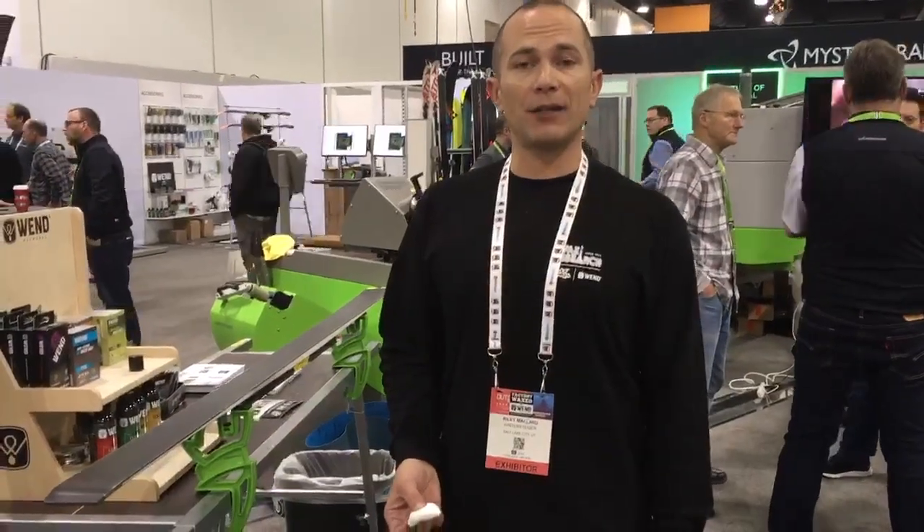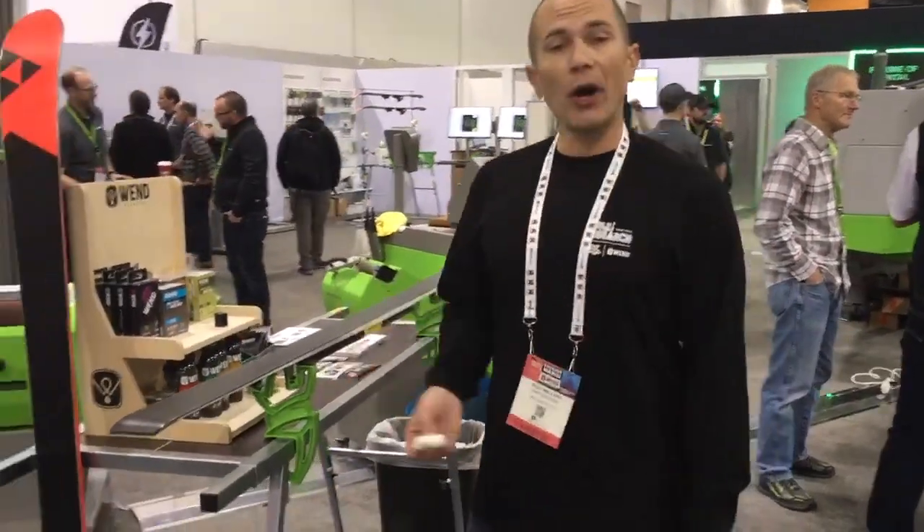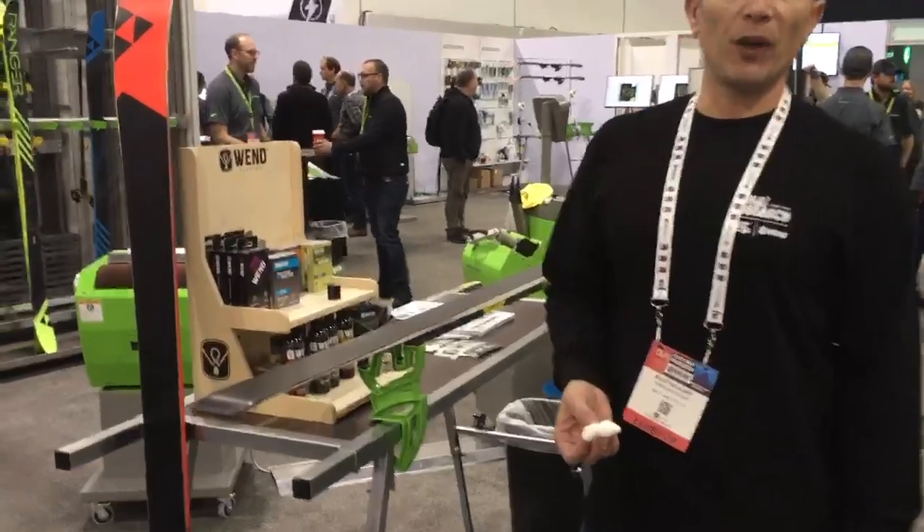Good morning, this is Riley with Wax Research and WEN here at the Winter Stagger booth with ORSIA 2020, and we're showing off the new NP Performance line with WEN.